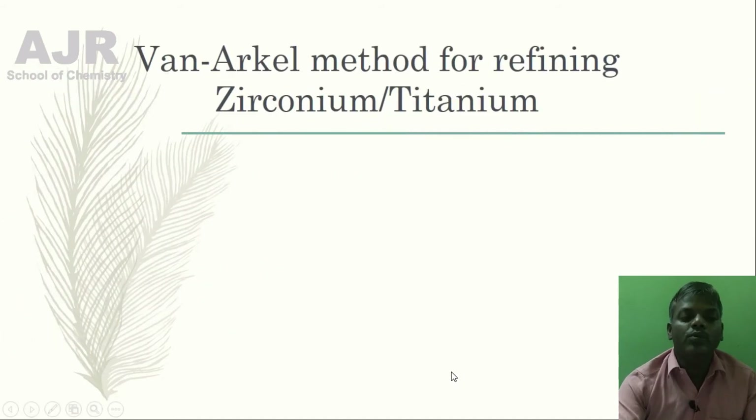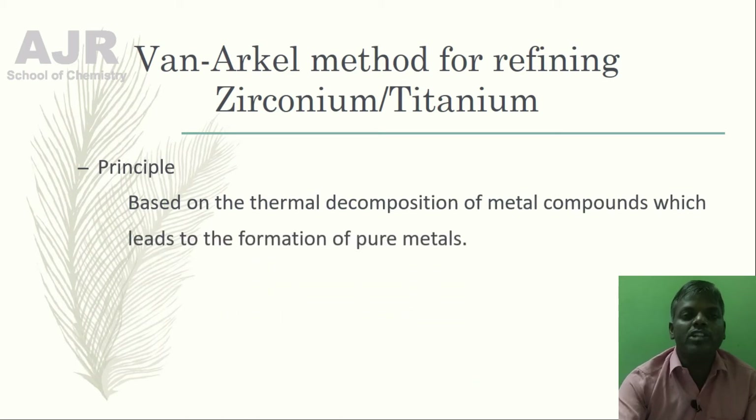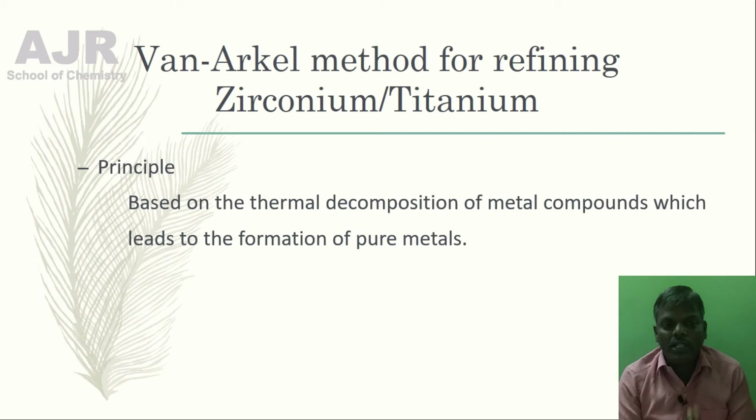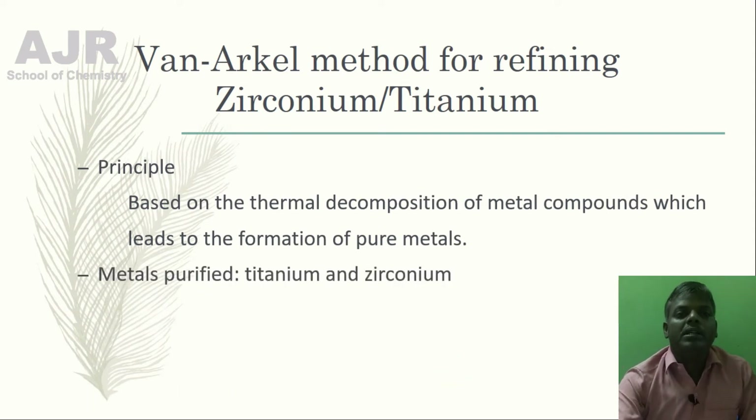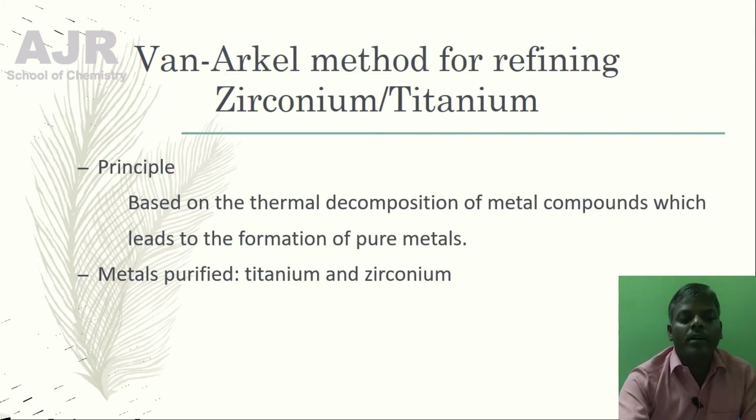Now let us move on to the Van Arkel Method for refining of Zirconium and Titanium. The principle of the Van Arkel Method is that it is based on the thermal decomposition of metal compounds, which leads to the formation of pure metals. The metals purified by this method are Titanium and Zirconium.